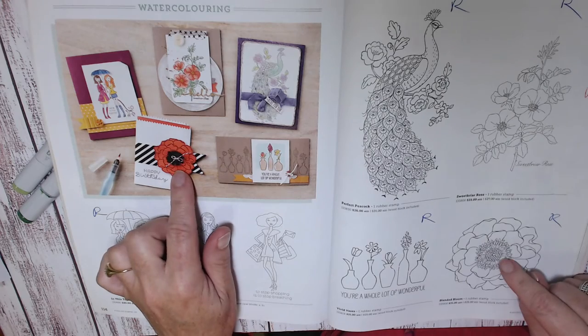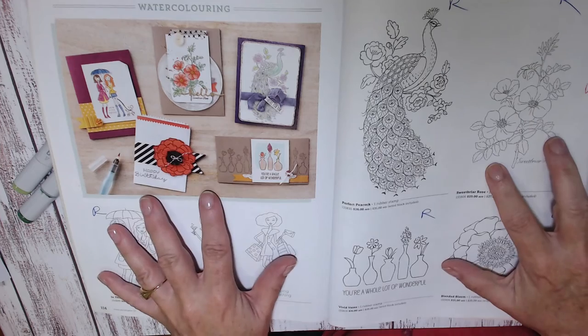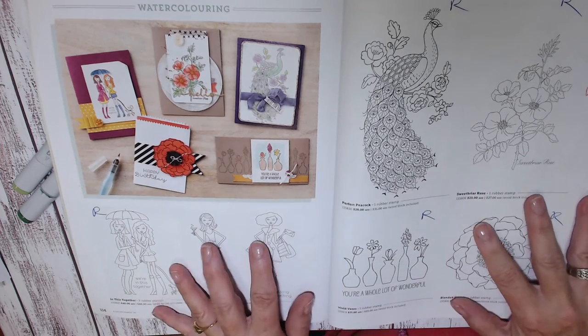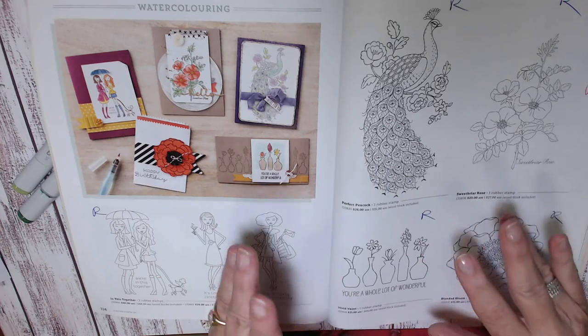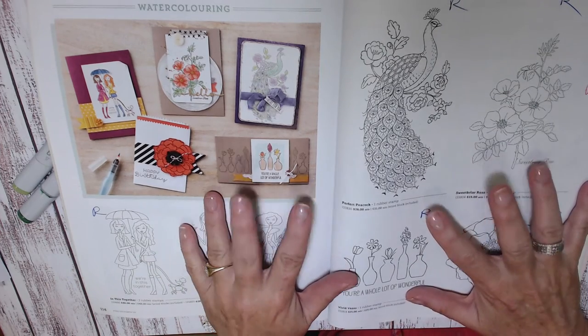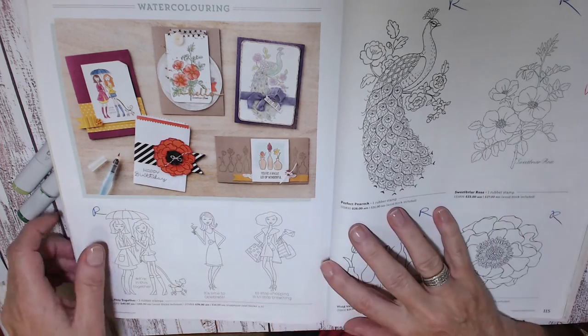'Blended Bloom' is absolutely fun to do coloring with — it's one of my favorites as well. And of course, 'Sweet Briar Rose' will be retiring. So if you love watercoloring, just go and check out the stamp sets on pages 114 and 115 and have a look at them over in the store. See if they are discounted — it will be your chance to snap them up before they're gone.